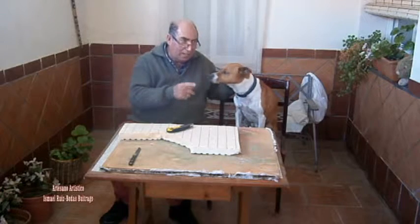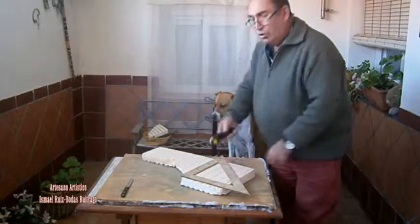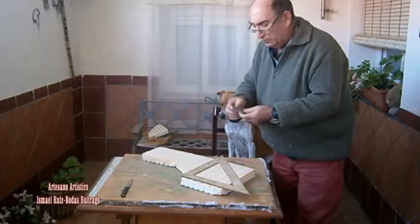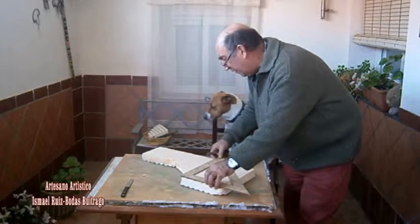Chiquitito, qué bueno es. Vamos a coger ahora y vamos a cortarlo con el polispán. Bueno, lo primero que vamos a hacer es cortar un cacho de polispán y de aquí sacaremos todo. Vamos a cortarlo. Y así empezamos. Lo cortamos a escuadra.